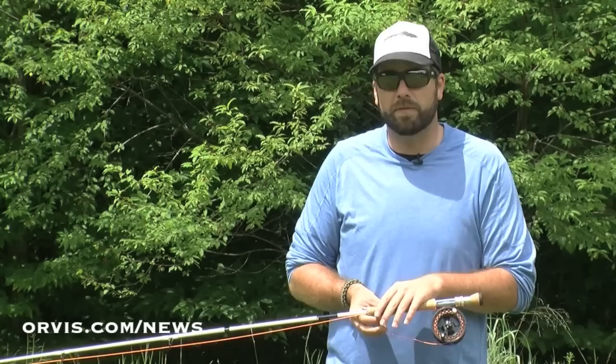The water haul is a great way to cast when you have, let's say, an indicator on, maybe some split shot, a couple flies, or even if you just have a dry fly. But you've got to make that one quick cast and get it upstream into that position right where that fish is laying.